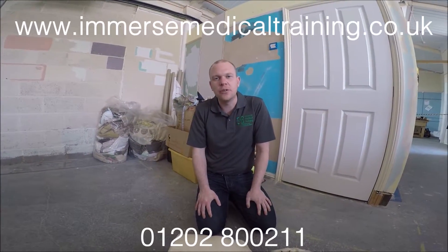Could you save a life? We can teach you how. Go to immersemedicaltraining.co.uk